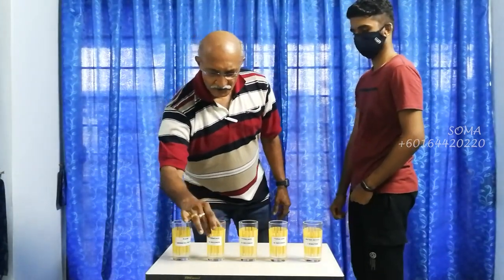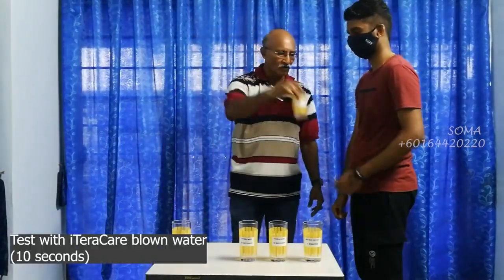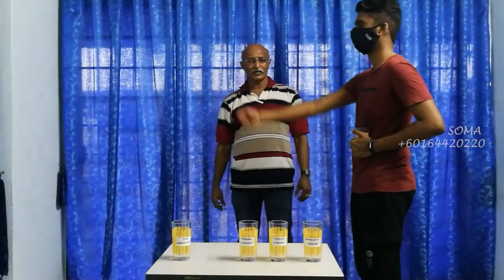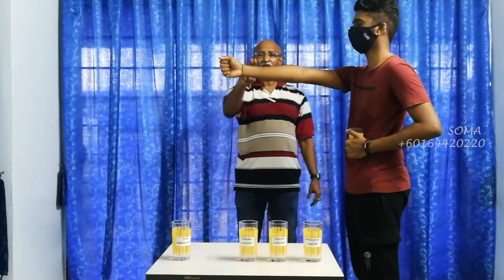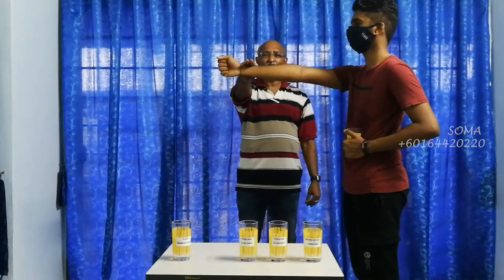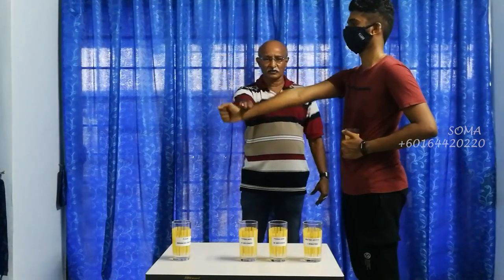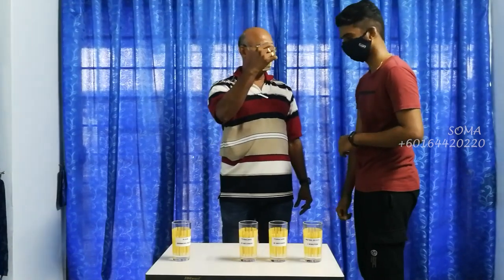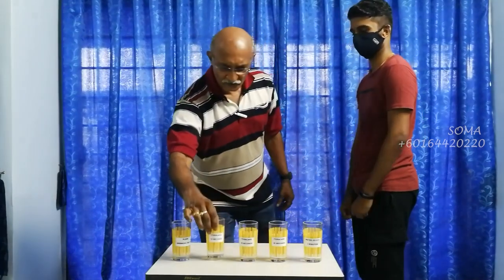Now this is the 10 seconds using the blower. One, two, three. Compared to the first one and the second one, which one is a bit harder? This one. Okay, that means we have some energy there.